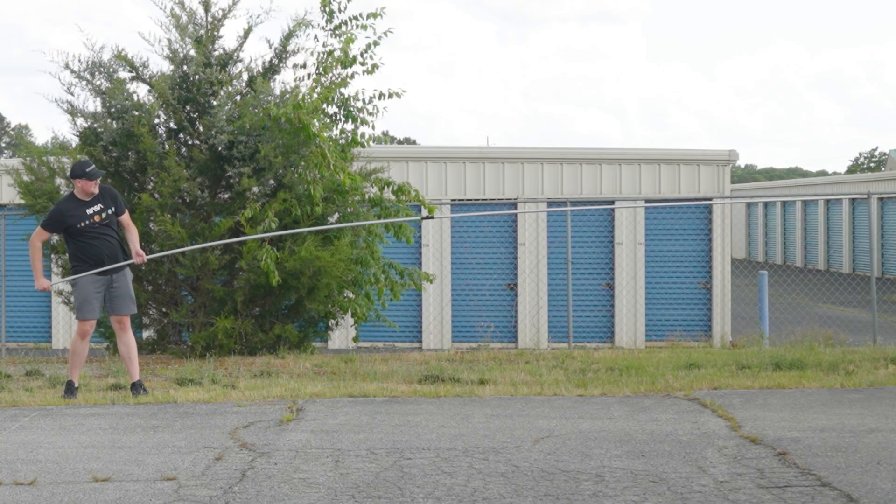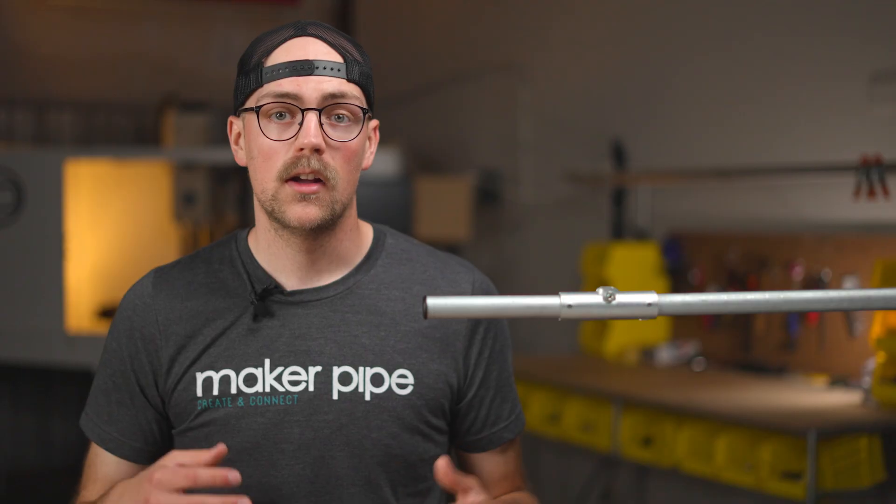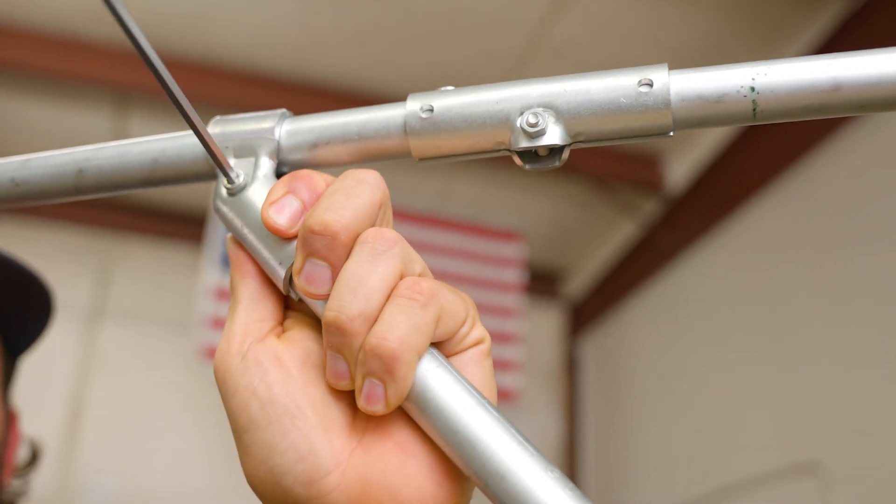If you do, you might end up with something like this. Other connectors that work well for extending builds will add a vertical support or brace at the same time. The coupling is really handy because it gives you more freedom and flexibility to add supports and bracing in different places along the span that you've created.